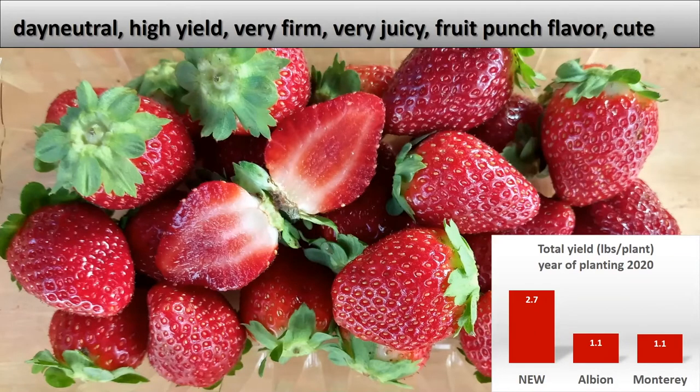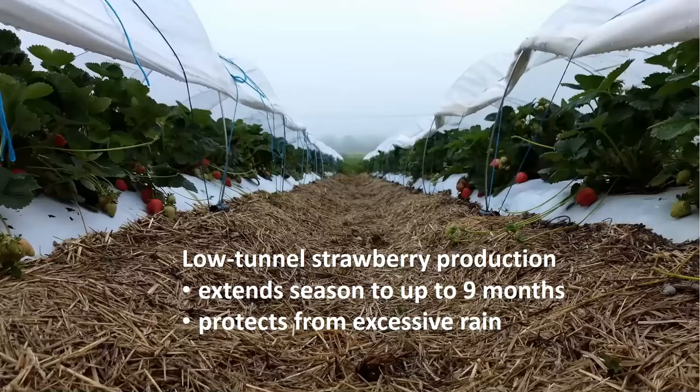This is kind of the direction I'm heading — I want all berries to be perfect. In developing the day neutrals, I had to develop a new production system, though it wasn't really new. I just had to adapt it for my needs: low tunnel strawberry production.